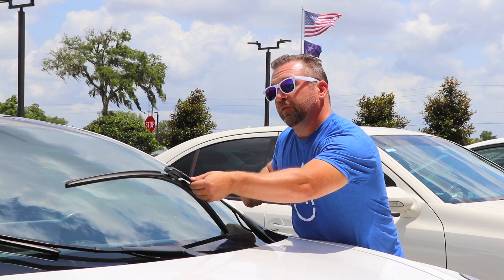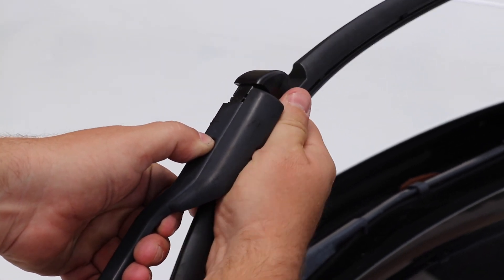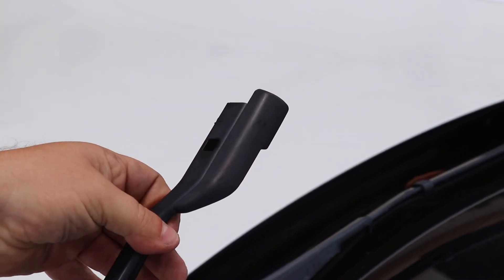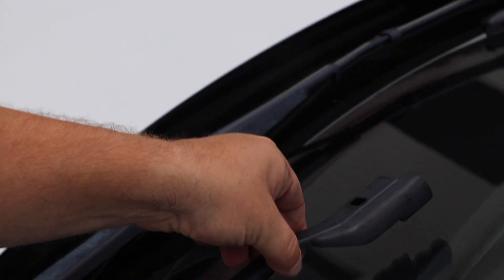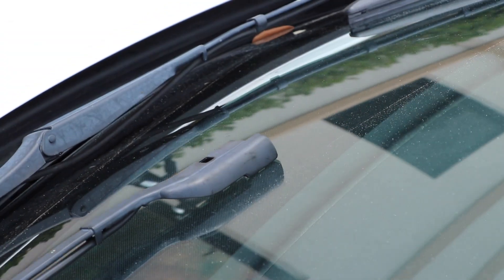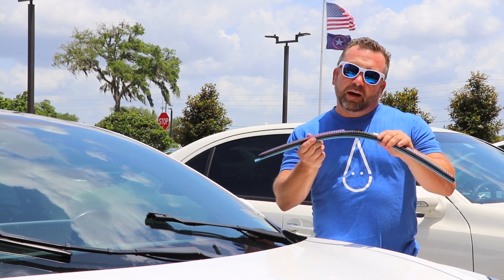They're real easy to take off. Lift the wiper arm up, push down on the button as far as you can, grab it secure from the bottom, slide it forward. It might take a little jiggle but it should come off pretty easy. Make sure to lay the arm down nice and gently on the windshield — we don't want to see any cracks. Now we have your old windshield wipers off, it's time to put your Clicks windshield wipers on.